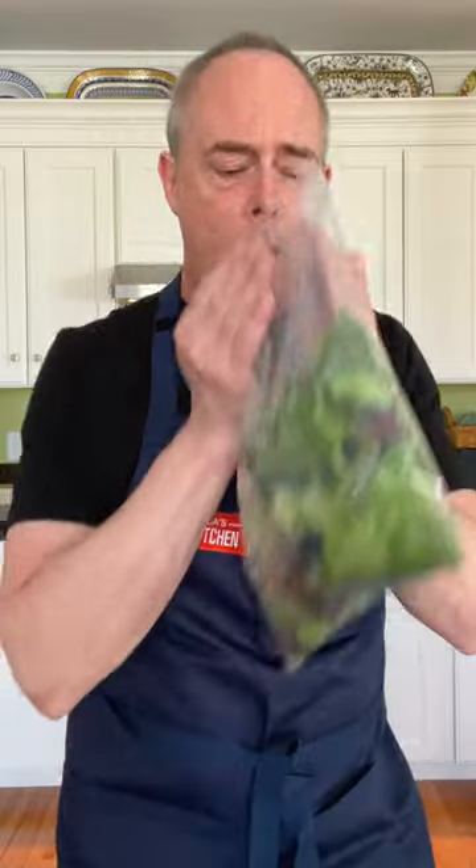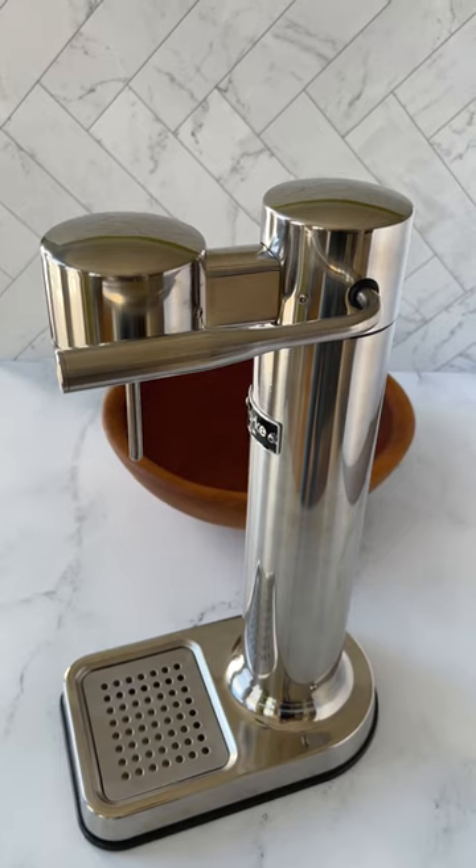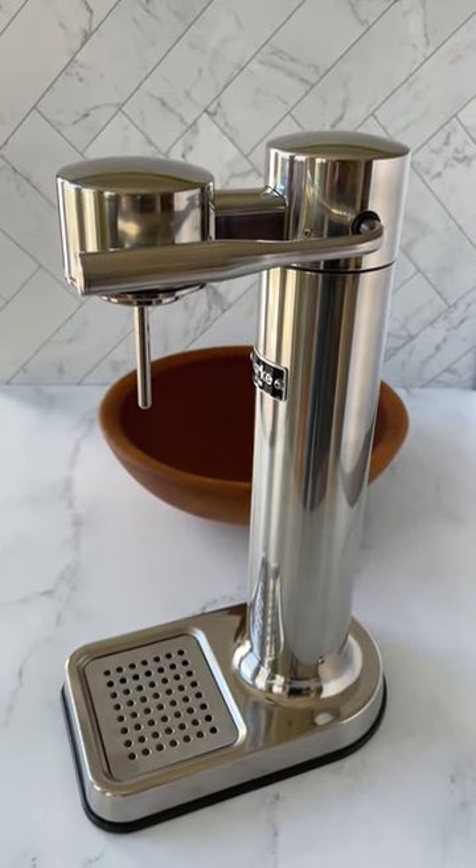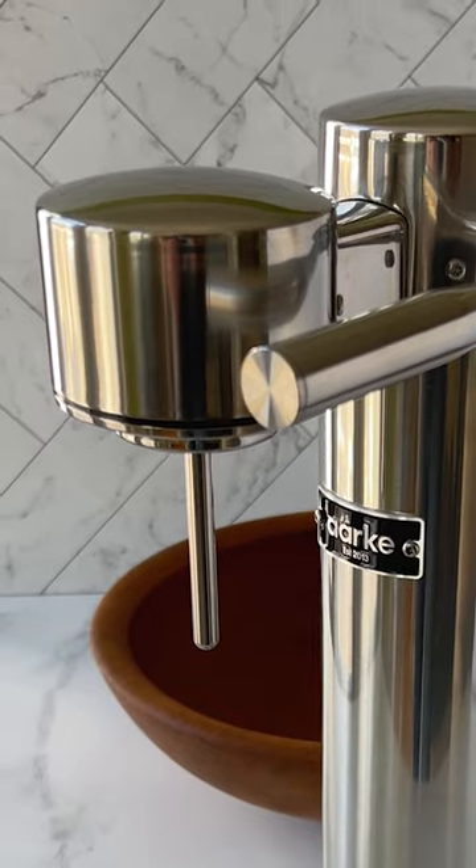So how do you wash your greens with CO2? Well, you could breathe on them, but that would be gross. Or you can use a soda maker, because although the machines are designed to inject gas into a bottle of water, many can also dispense it into a bag.